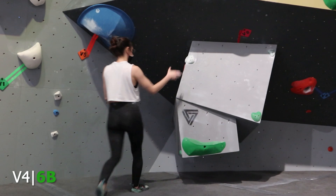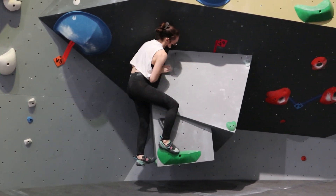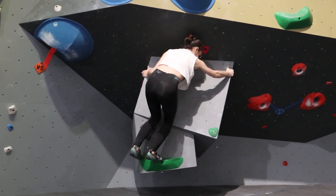I'm with my beautiful girlfriend making a V4 Vert in the section of the top out. I'll say she does a lot better than me on this problem. It's very good.